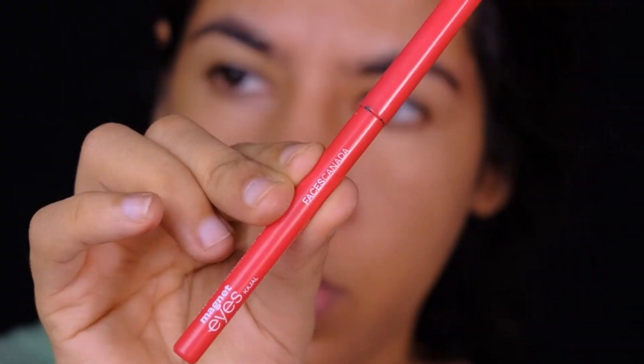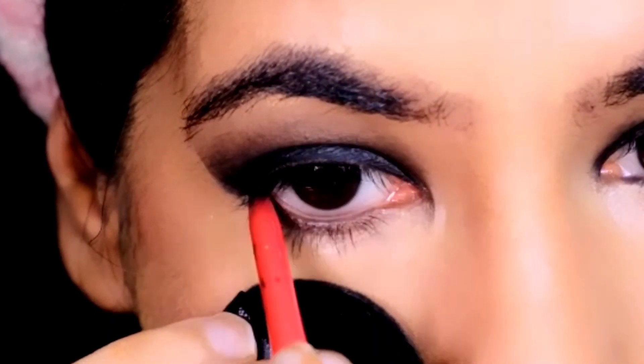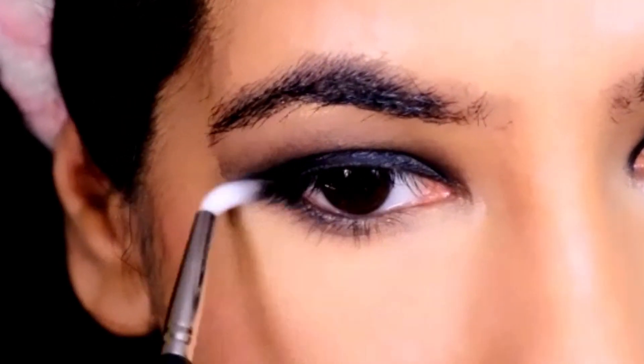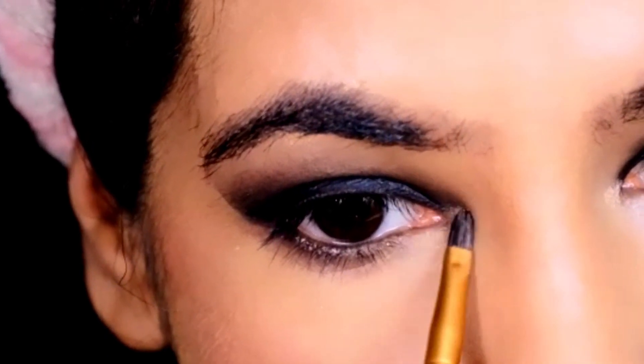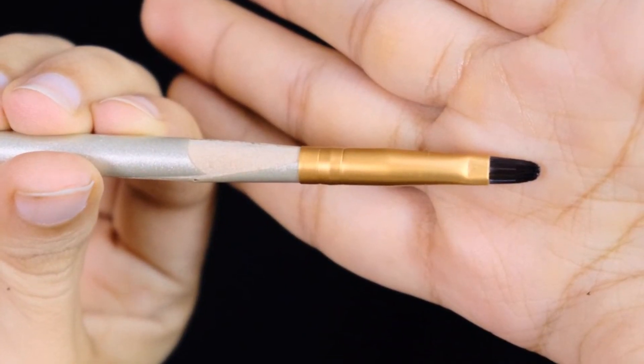For my waterline, I'll be using the Magnet Eye Casual by Faces Canada and smoking out my lower lash line with the nude brown shade I used in my crease, applied with my pack brush in style 126. To brighten up my inner corner, I'm using the pale gold shade with my flat short shader brush.